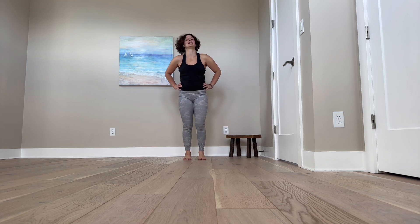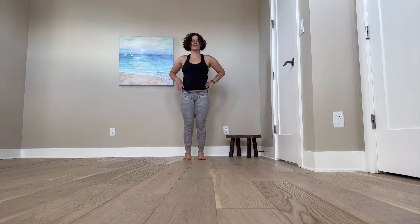All right. So that's your short little sequence. You can kind of see how your feet feel after that. Give that a try and see how it goes. Thank you.